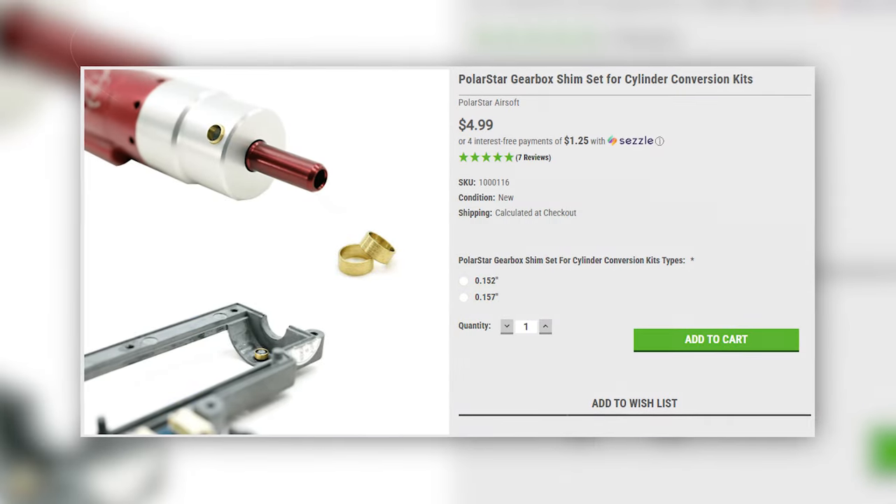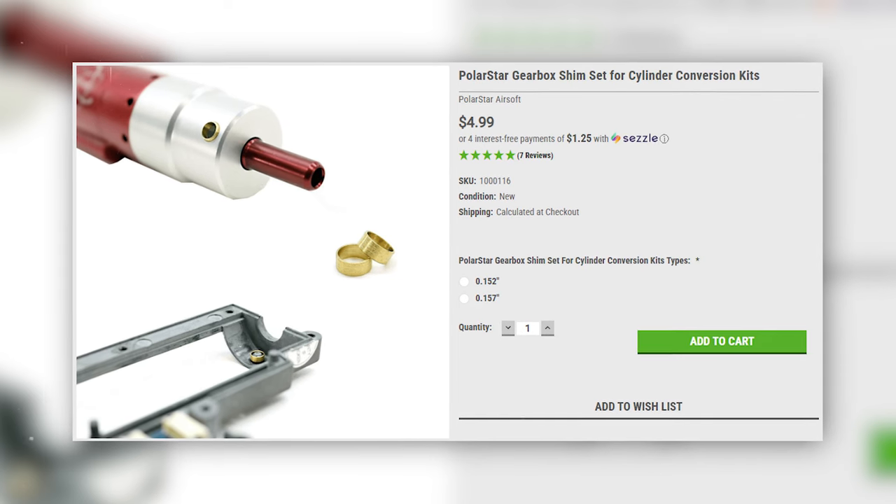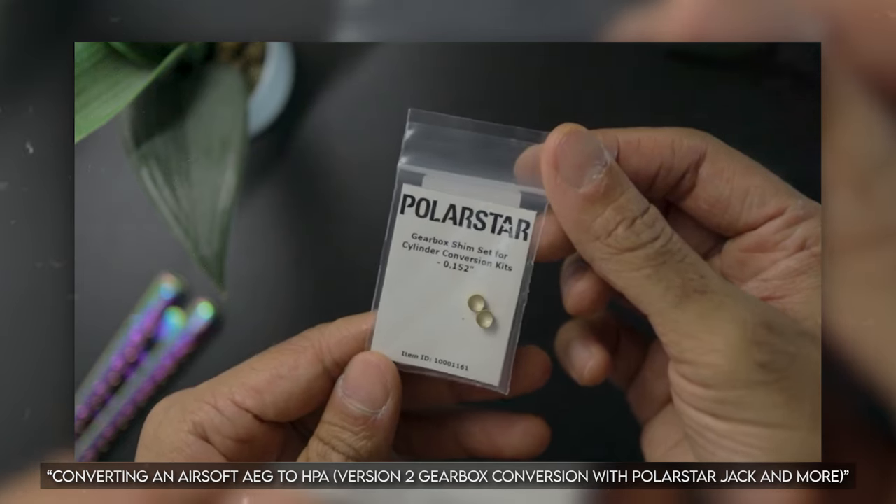Next on the upgrade list are shims. Shimming your HPA engine to your gearbox is one of those things that pays off in the long run. For anyone running a drop-in kit like the Polarstar Jack, F1, F2, or Wolverine Inferno, this is almost essential. It's very inexpensive — just a small piece you put into the gearbox so you have perfect nozzle alignment. The tolerances are nice, the engine stays tight inside the gearbox without wobbling, which improves air efficiency and accuracy shot to shot. If you're using a Fusion Engine you're fine, but for drop-in kits this is almost necessary.